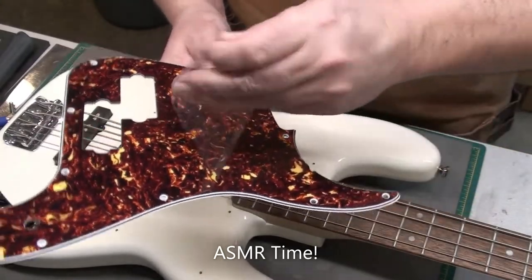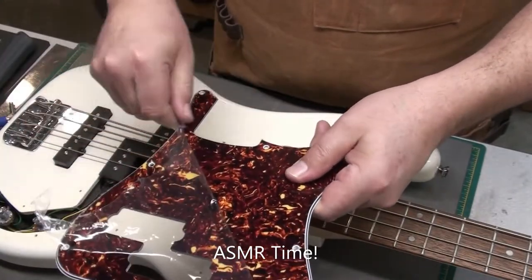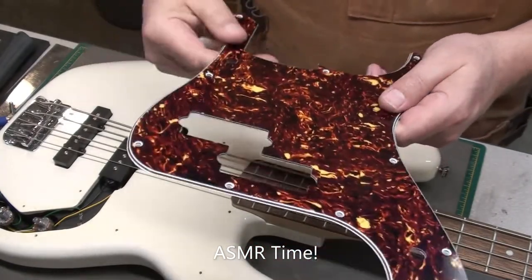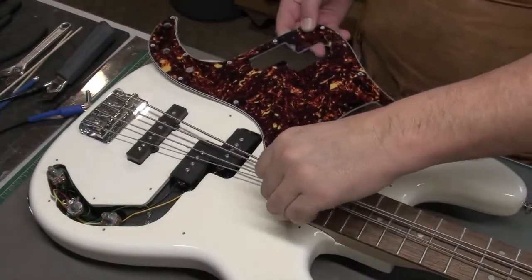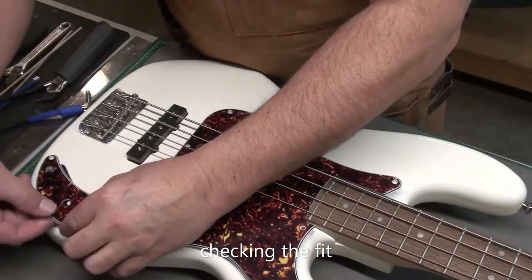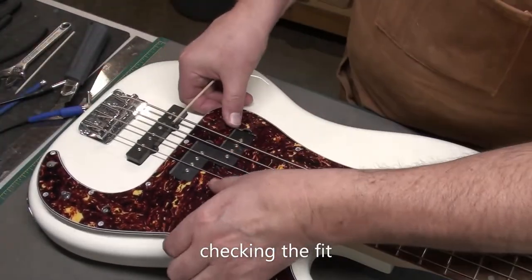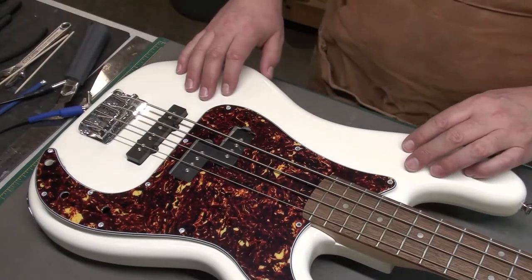Here we go. Let's see how this pickguard fits. Get it lined up, get the pots through the holes. The screw holes all seem to line up nicely, but the pickup opening — hmm, not quite working. There's a bit of an issue there.